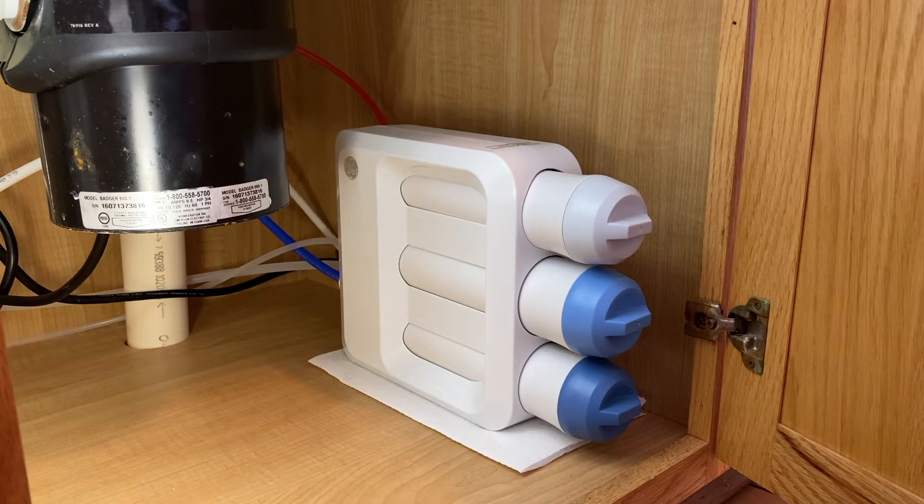After that, we then replaced the faucet, believe it or not. When you replace the faucet with this exact RO system, you have to replace all three of the red, blue, and black water lines. We did that because we had reached a point where replacing everything led us to think, well, maybe it's the air gap on the actual faucet — maybe the air gap has failed or is stuck in the open or closed position. However, after replacing the faucet, guess what? It still was not fixed.